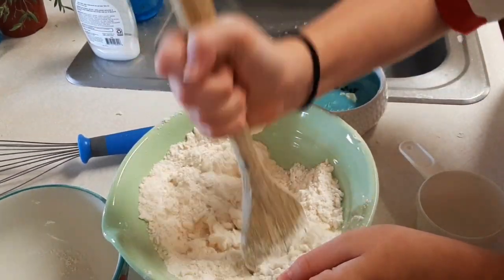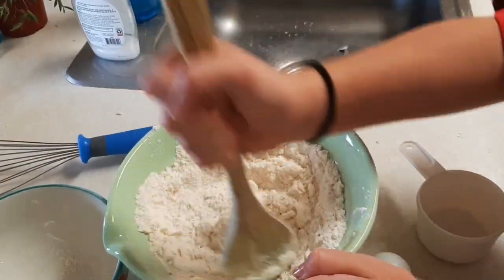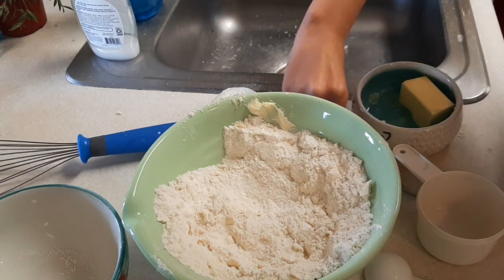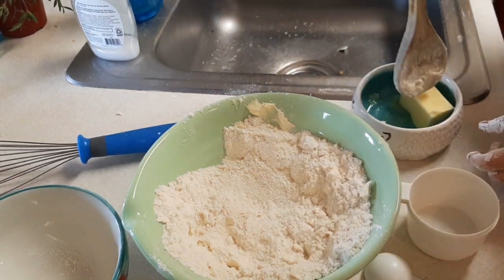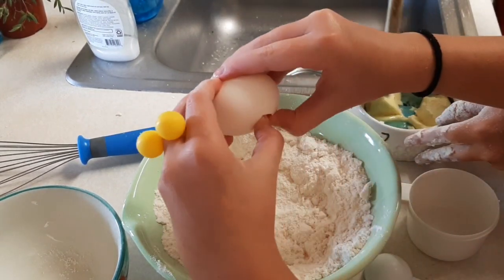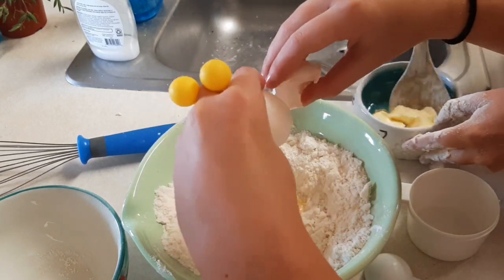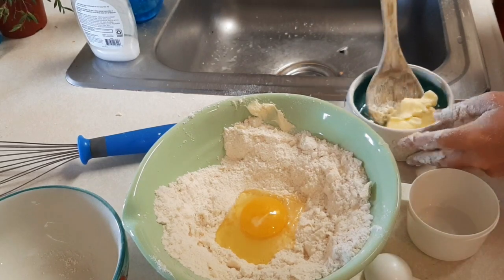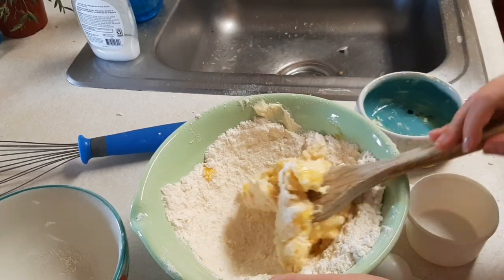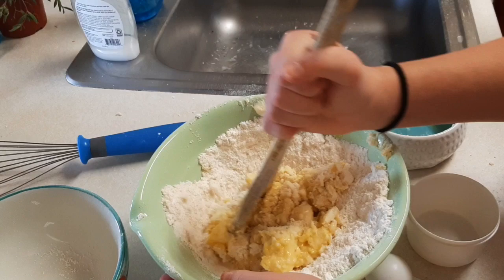I already mixed it — do you fold it with your hand? No, we don't fold yet, we have to break it down. Ow, it's hot! It's hot, yeah. Why are we supposed to be getting separated? You mix — ew, Fred, it's really dry. Fred, what is this? It looks like scrambled eggs — what did you do?